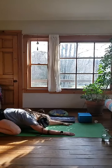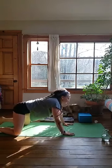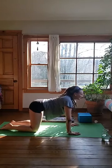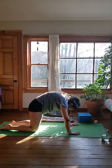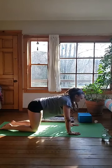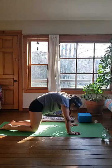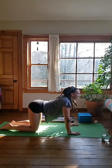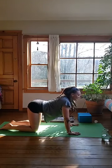Take one or two more deep breaths here. Then nice and slow, come forward into hands and knees. Knees come under your hips, hands under your shoulders. As you inhale, let your belly draw down and lift the center of your chest and tailbone. As you exhale, round your spine. Moving nice and slow here — inhaling to extend the front of the body, exhaling to round the spine.